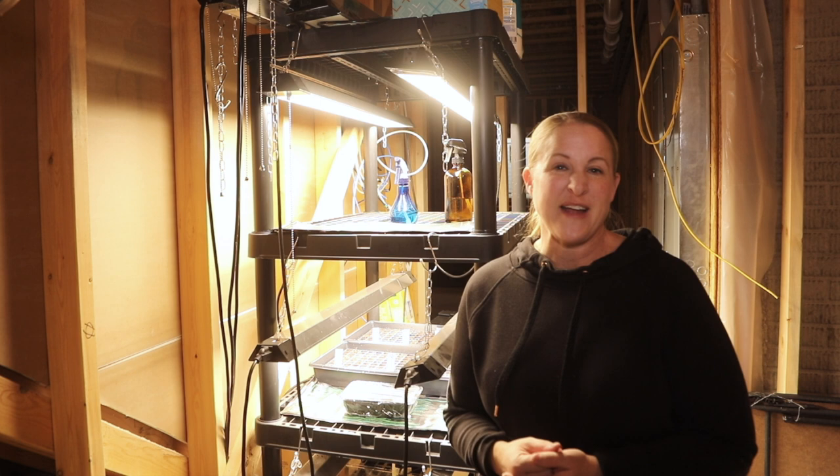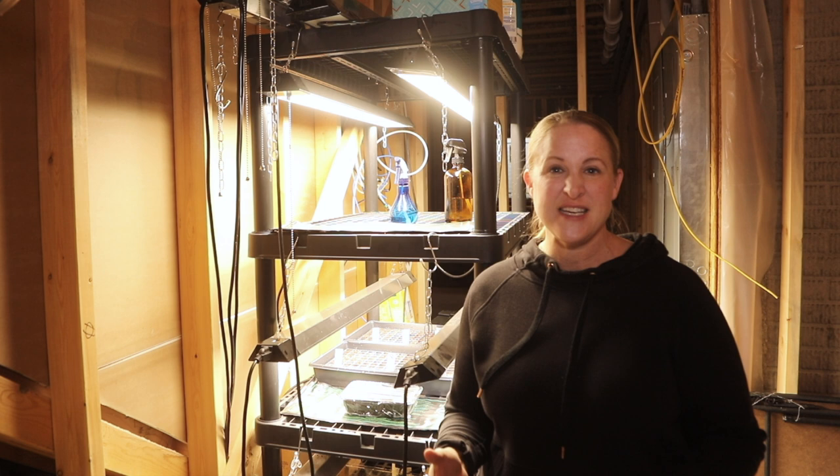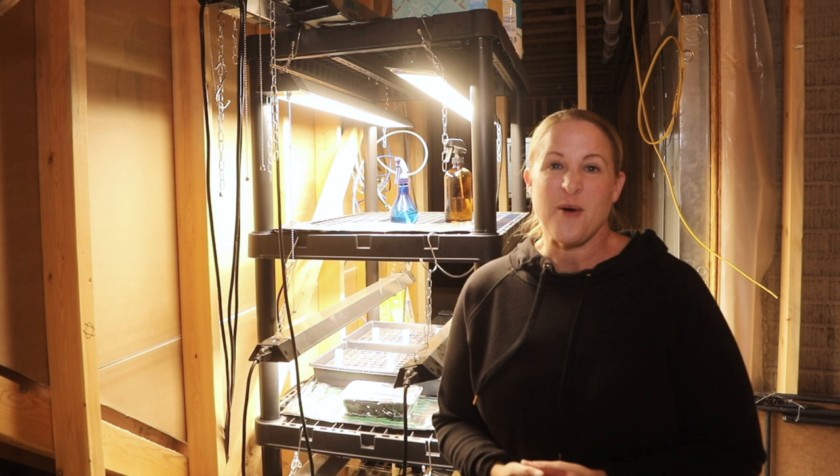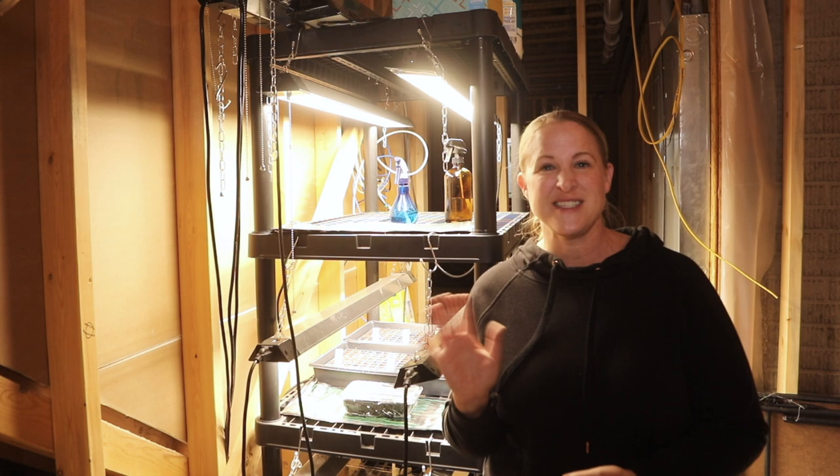That's it for this video — I know it was pretty short, but I just wanted to give you guys a quick look at what I'm using for my grow light setup this year. I know a lot of you are getting started with seeds or planning to, so I thought this would be helpful. I have a lot more content coming up this winter and of course in the spring, so stay tuned for everything I'm doing to get ready for this growing season. We'll see you soon.